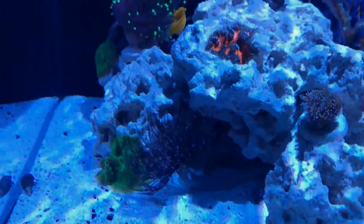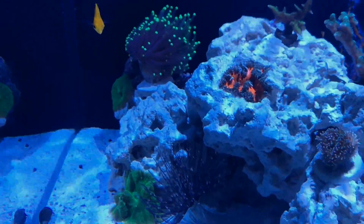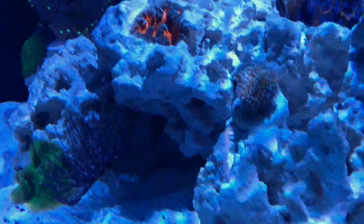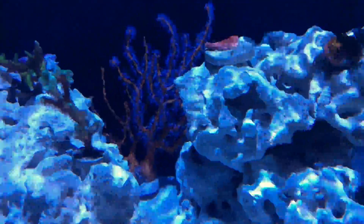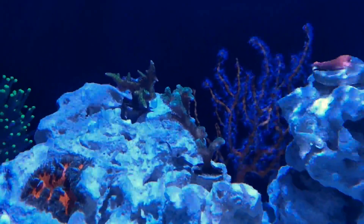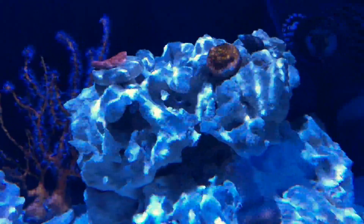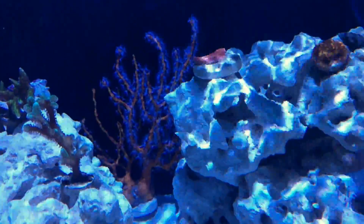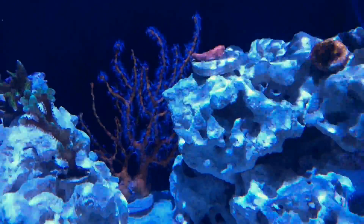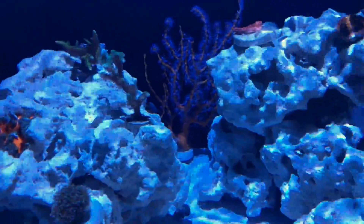Got a new rock flower anemone and a new yellow gorgonian. Everything else is doing pretty good. I noticed growth on a new bird's nest and on the montipora, which is growth I usually don't see until maybe four to six months into a reef tank when it's established pretty well.